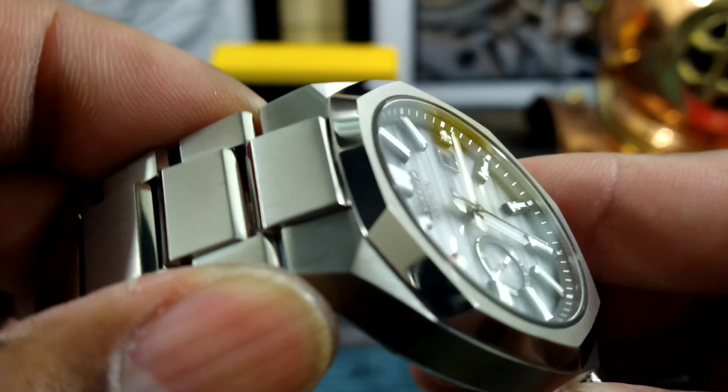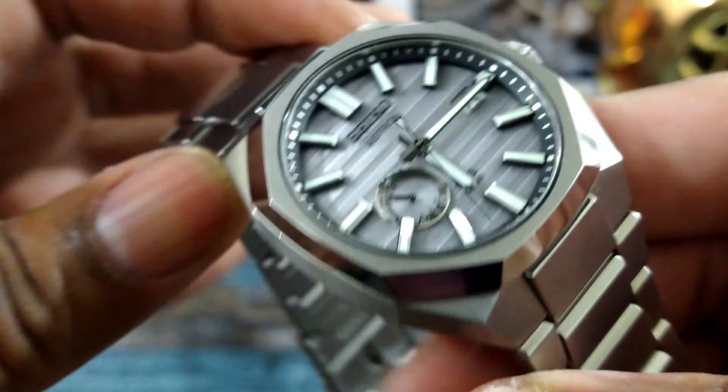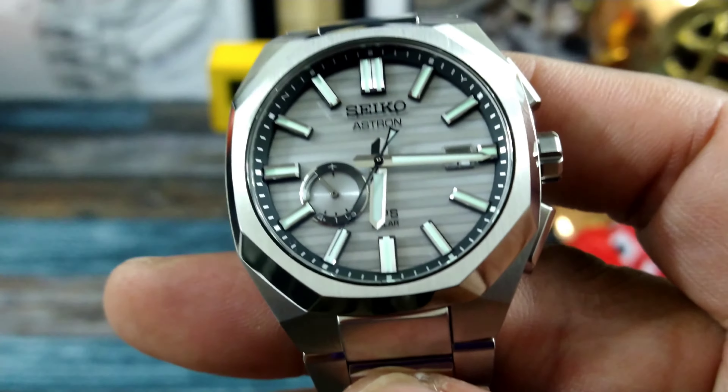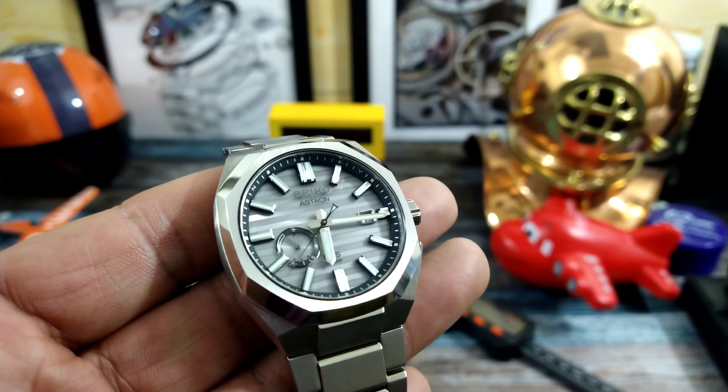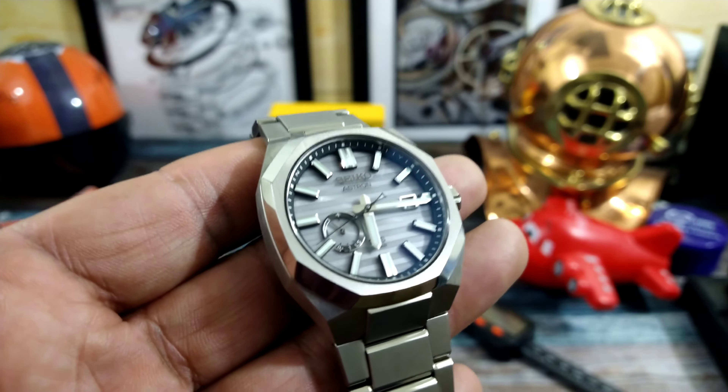The brushing on this is fantastic. I'm going to have to say — this is probably going to be my next watch. I just really like that a lot.